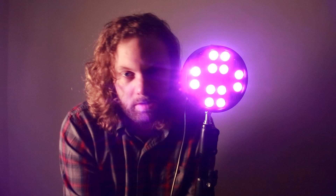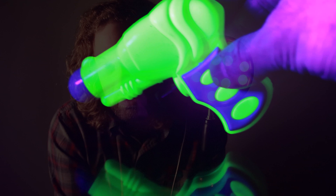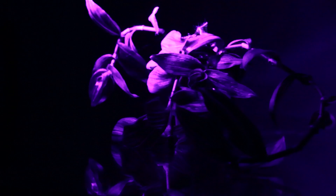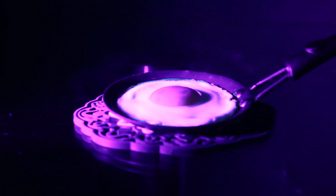We thought we'd put some really cool still lives together with minerals and plants and all the things that the internet says should fluoresce under UV light. We tried a number of different objects under the UV light — some things worked as expected and some things were underwhelming. The chlorophyll in the plant gave a really cool fluorescent red, but nothing really stuck out, so we abandoned the still life idea and picked up some UV makeup instead.